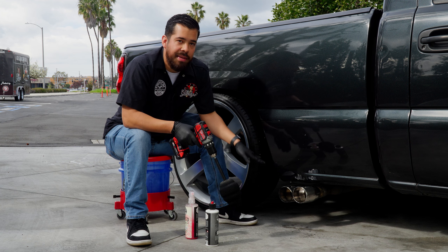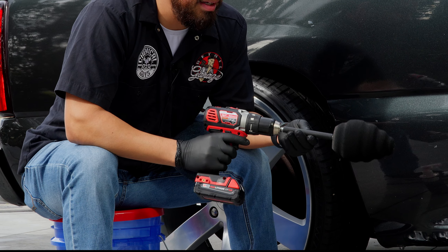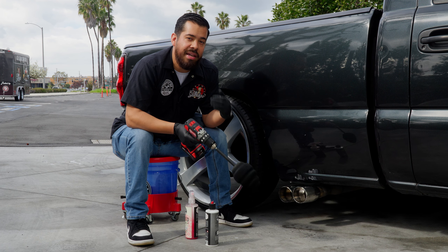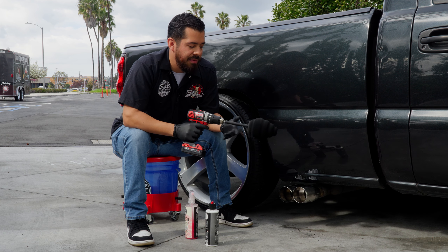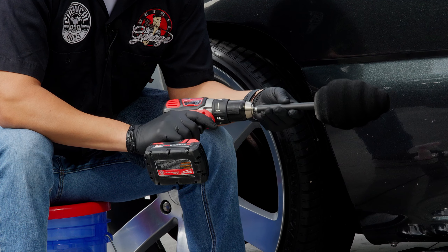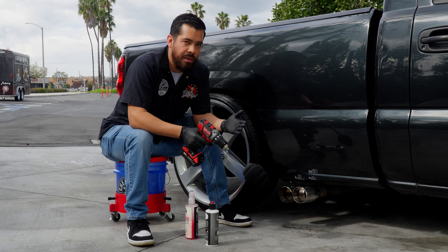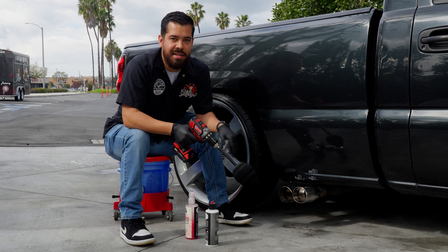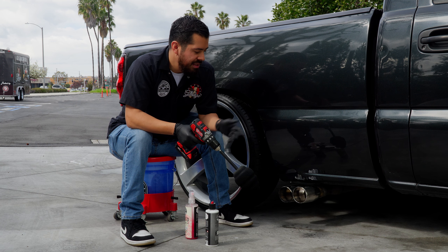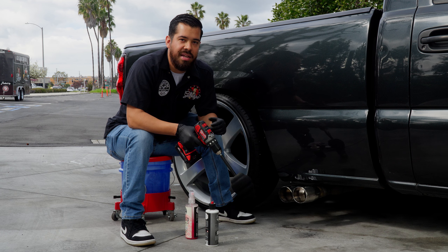Now that we're done polishing the right side, it's time to polish the left side. One thing I wanted to mention is this little bar on the Ball Buster attachment. As you saw, I was holding onto it and it allowed me to be in full control of polishing the exhaust tip — instead of the drill going all crazy on you, this bar spins so you have full control of where you're going. This Ball Buster attachment is not just for exhaust tips — you can use it on wheels and anywhere else it fits. We're going to finish the rest of the tips and then I'll show you how to protect them.